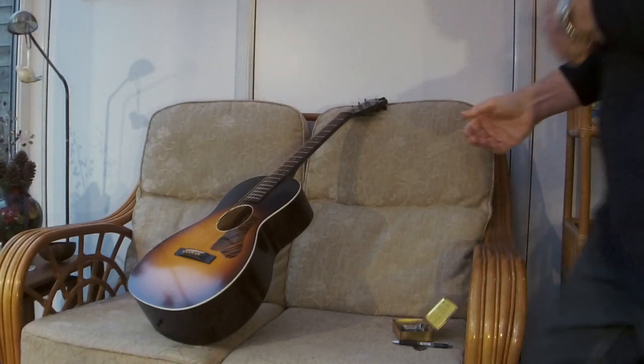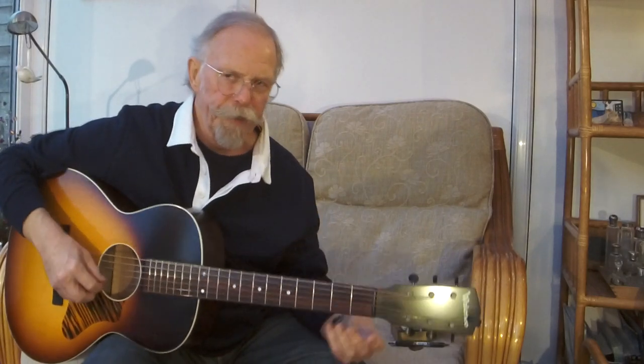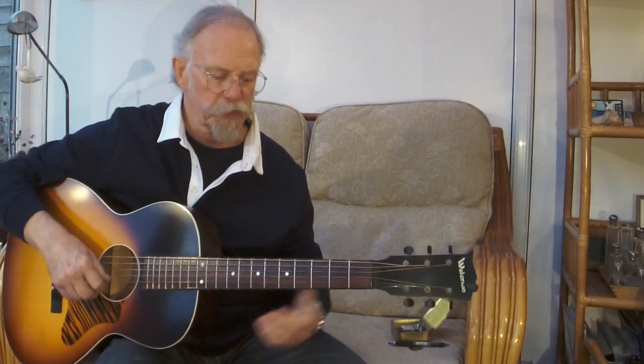Hello folks, Silly Mustache here once again. I'd like to talk to you about the principle of opening up, or breaking in, a guitar or any other musical instrument.